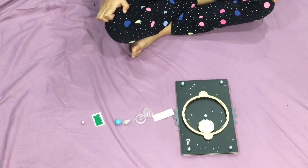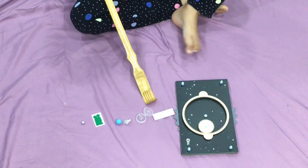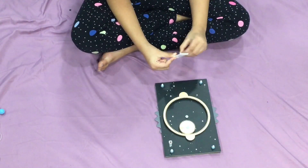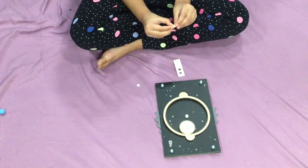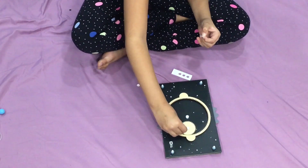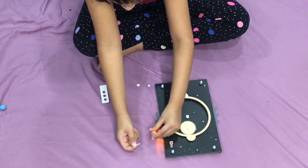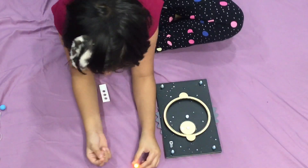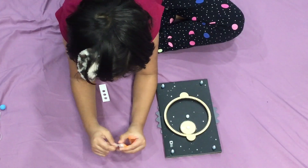For Part B we need: completed gears, sticky foam dots, capsule, sphere light, model earth, earth stickers, and model moon. Now we are going to put three foam stickers, two on each brad. Now grab the sphere and pull out that white tab — now it's shining! We need this — don't throw it in the garbage. Now we will be putting the sphere in the capsule.